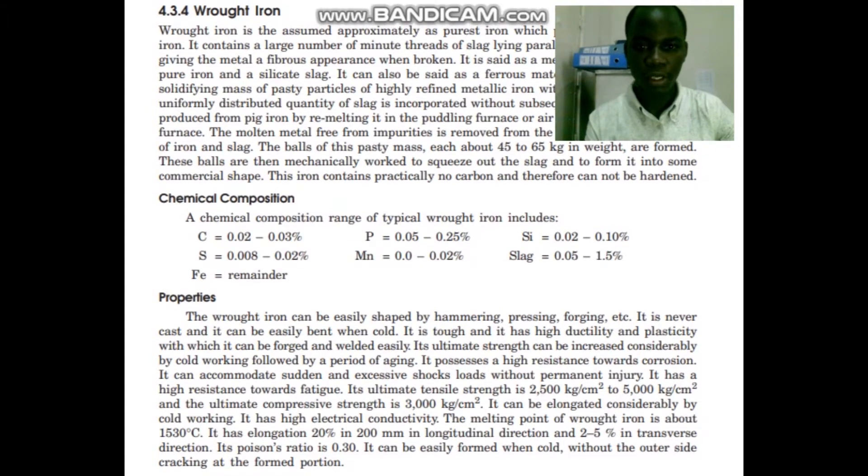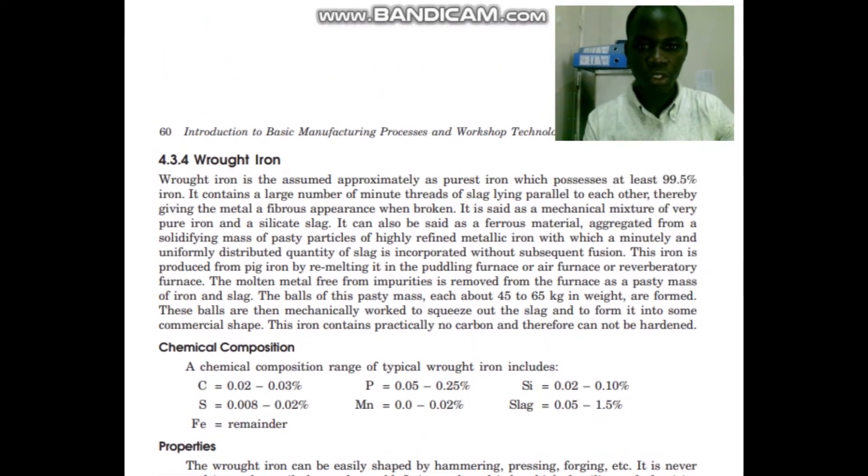Wrought iron is assumed approximately as the purest iron which possesses at least 99.5% of iron. It contains a large number of minute threads of slugs lying parallel to each other, thereby giving the metal a fibrous appearance when broken.